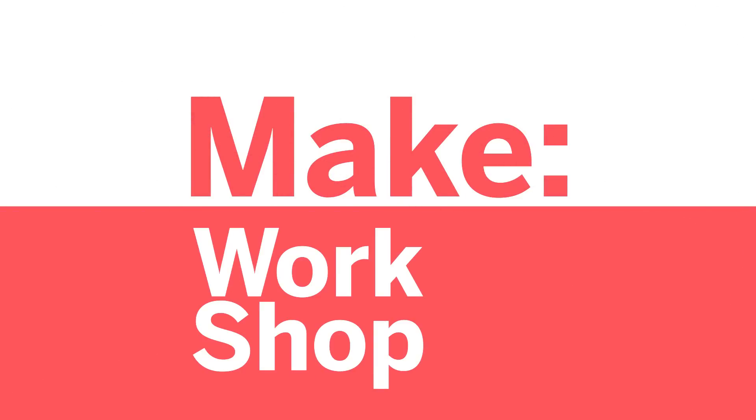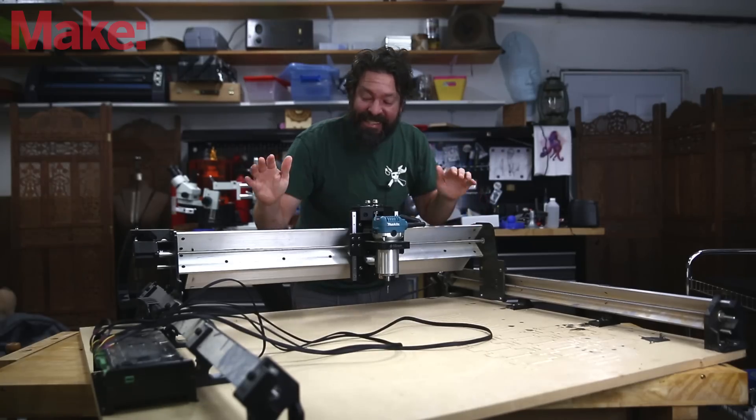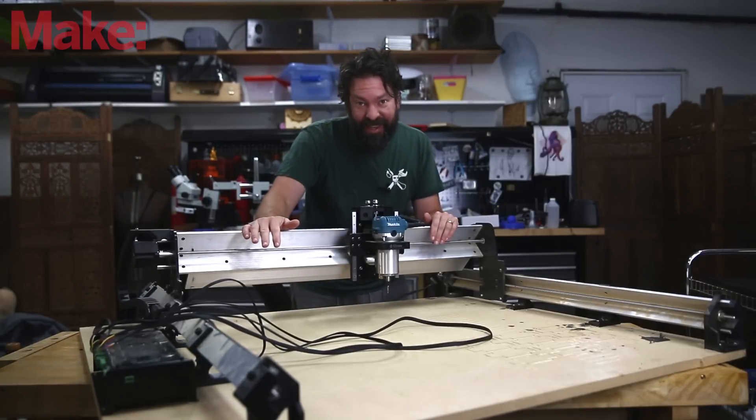Welcome to Make Workshop, where we check out tools, toys, and tech built for makers. Today we're going to look at a benchtop CNC router that won't break the bank. This is the Long Mill by Sciency Labs.